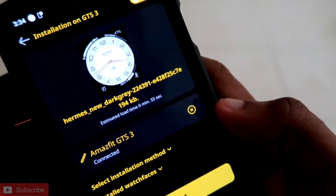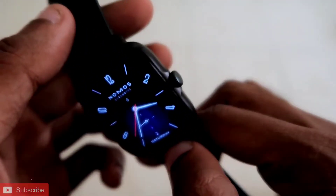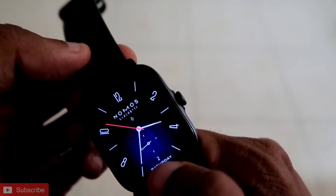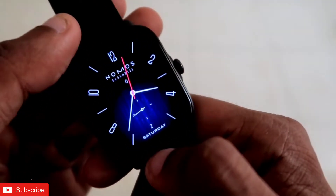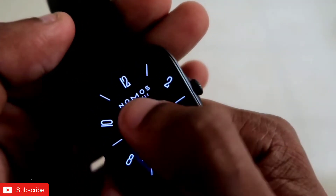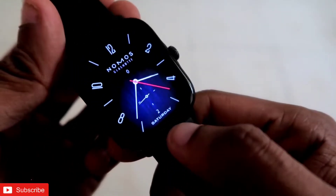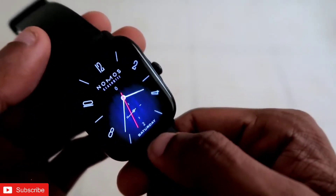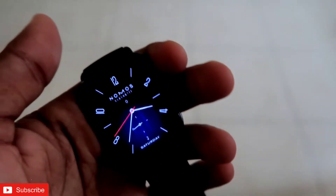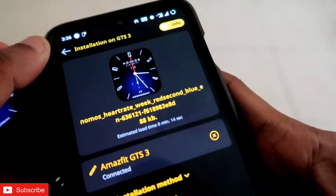The next watch face is the Nomos watch face — a really good-looking watch face with a blue color in the middle that looks great on the Amazfit GTS 3. It shows the date at the bottom, the day, the Nomos logo, and heart rate information. The black and blue color combination looks really good on the display. It comes with a full always-on display, which is rare, and the full AOD also has the second hand moving always. You can download it from the Amazfit GTS 3 app with the name Nomos heart rate week rate second.